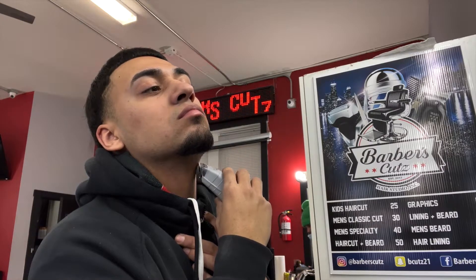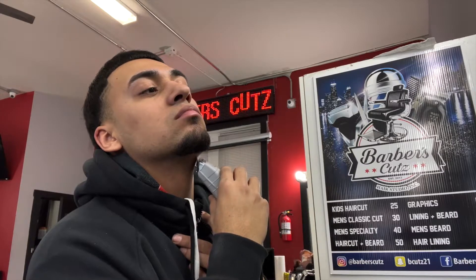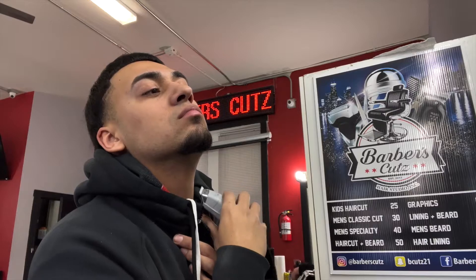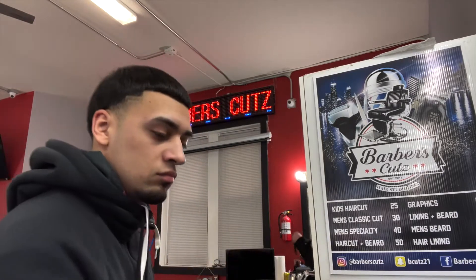That's pretty much it for this explanation. I'm just cleaning up my face with the trimmer and the box shaver. I'm taking everything down and then hitting it with the box shaver. If y'all liked this video please like, share, and subscribe, and comment below if I helped you out or if you have any questions. And I'm out.